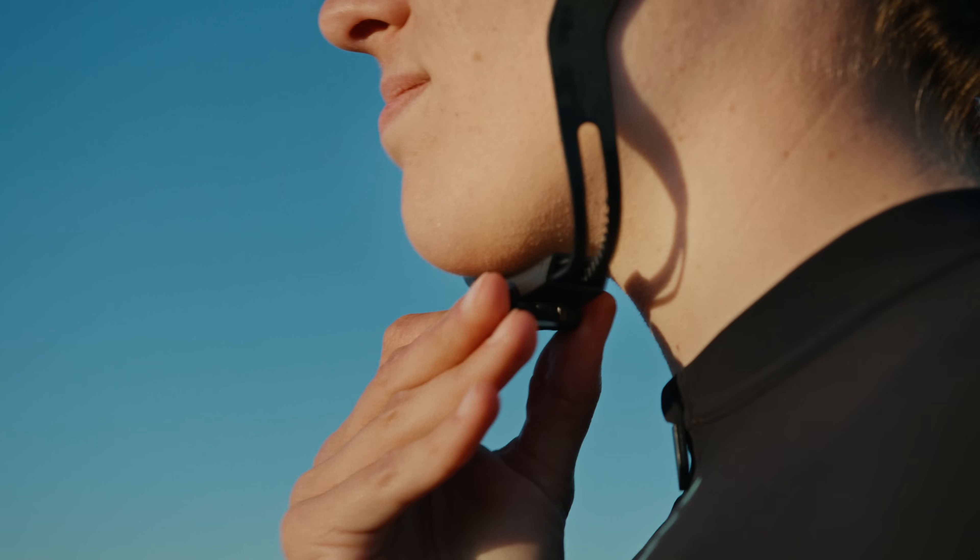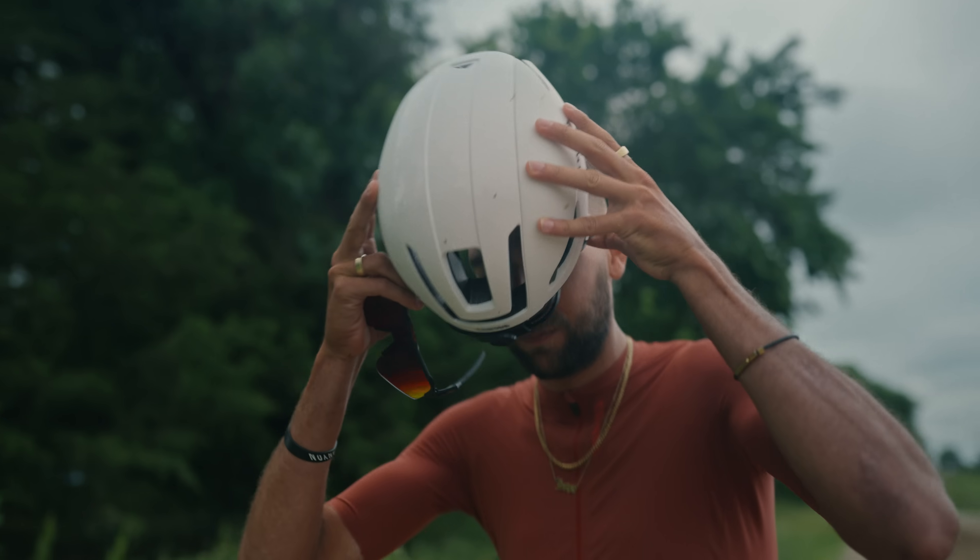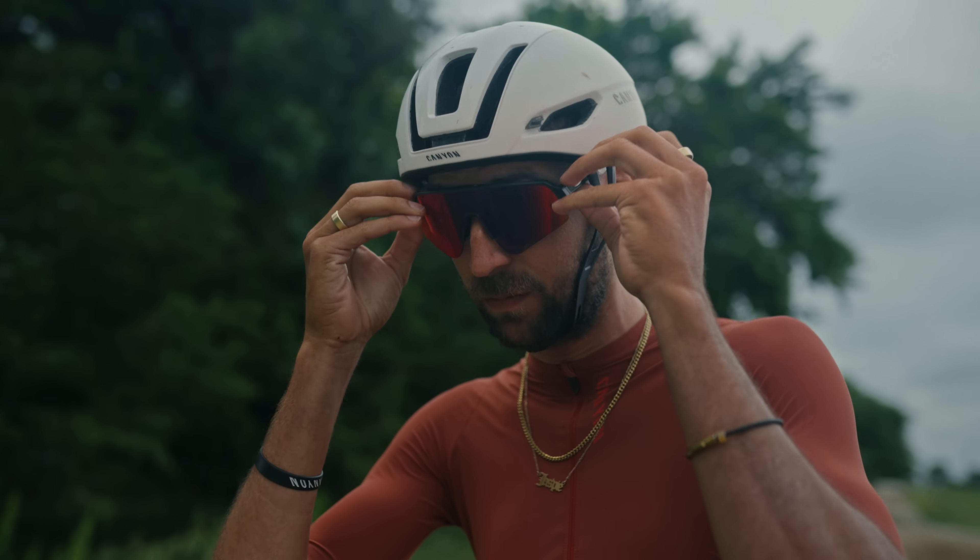We start by making sure that the Hibar system is fully open when you put the helmet on. You're going to place the helmet on your head — simply flip, twist, tighten up under the chin, and you're ready to go. That's it. Helmet fit made simple.